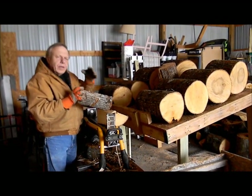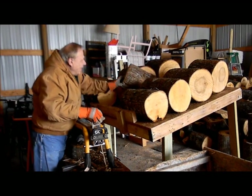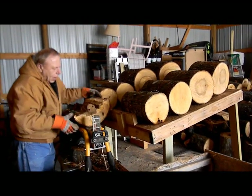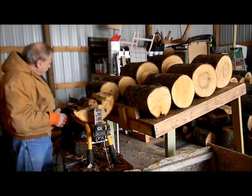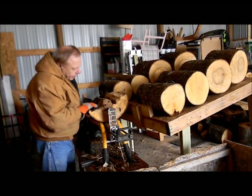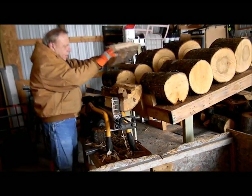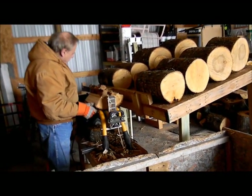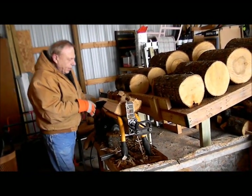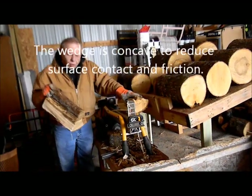That includes loading the table back up, taking sips of my coffee, scratching my butt, picking my nose. But again, everything is at the right height so I'm not fighting with anything. The hardest part was loading the table, and once the table is loaded the splitting is easy. This thing has about a 10-second cycle time, mainly because it doesn't have to go all the way down — it splits the wood and I can usually just pull it right apart.